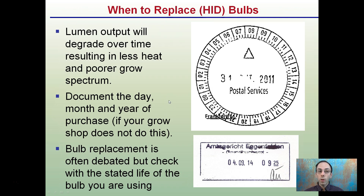Want to replace the bulbs? Lumen output will degrade over time, resulting in less heat and poor growing spectrum. You want to document the day, month, and year of purchase if your grow shop does not do this when you purchase it. Bulb replacement is often debated, but check the stated life of the bulb you're using. Having that documentation allows you to judge how many hours you're running in a day and what the expected life would be.